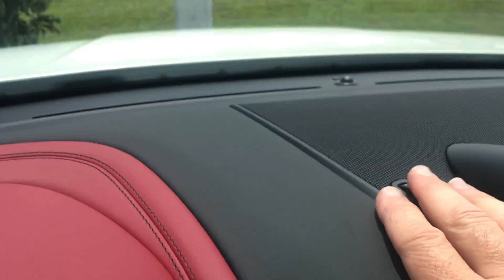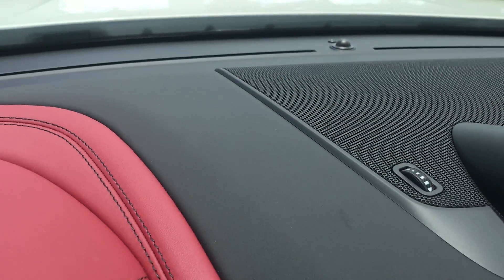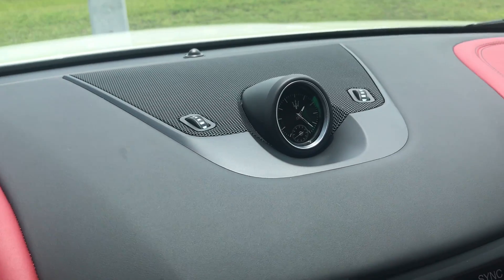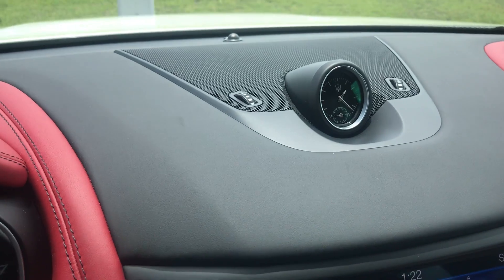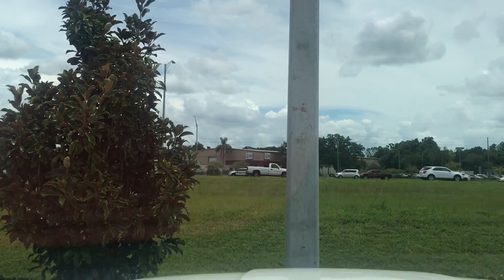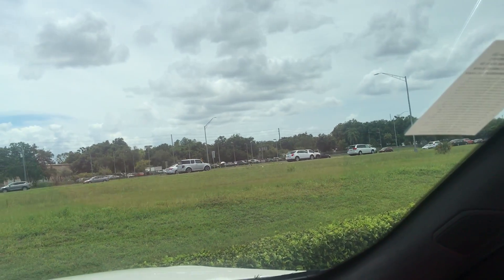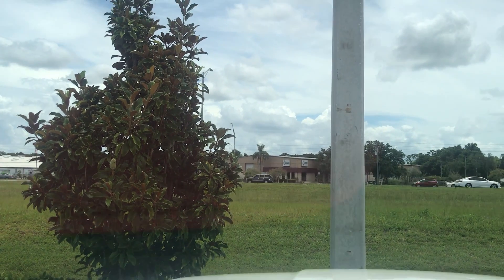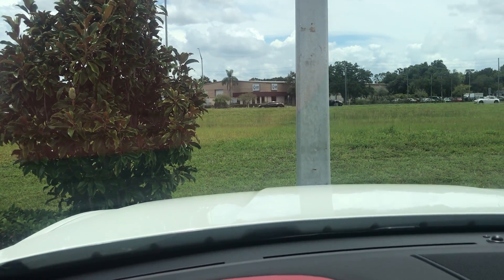A lot of cars don't have this, but it has vents up above and vents in the back for defrosting and cooling. They say if you cool the windshield — it's an infrared windshield — it helps keep the heat from coming in. Another way to do that is to ceramic coat your windshield for about $150, though if your windshield cracks the insurance company will not pay for that.